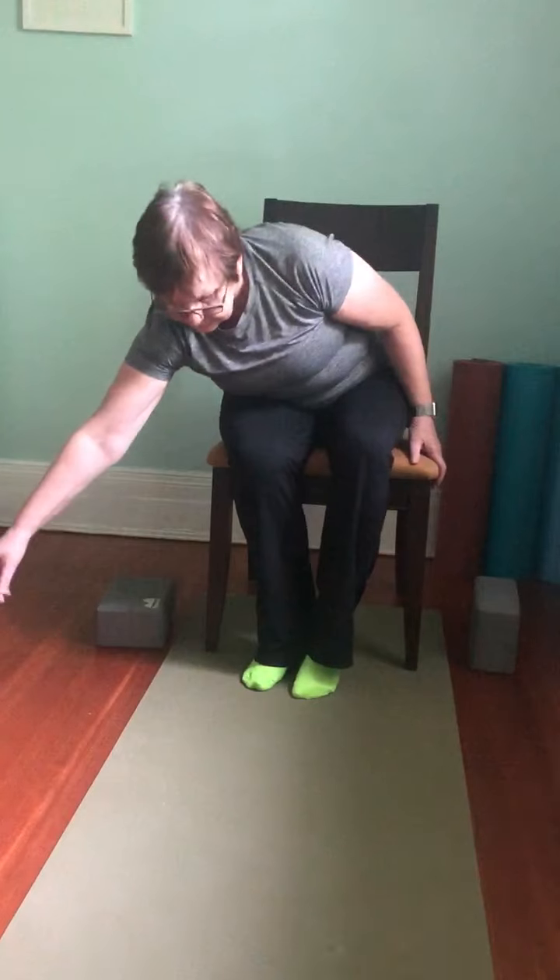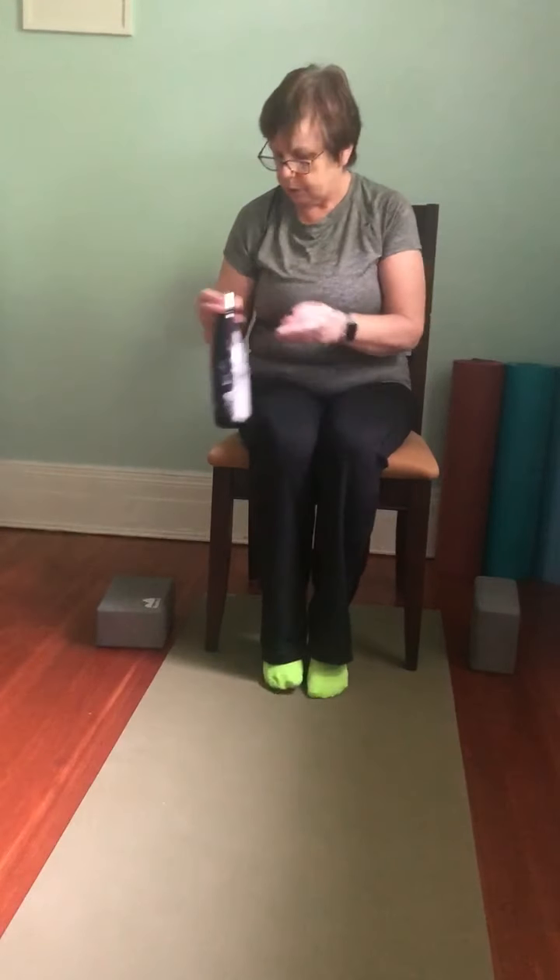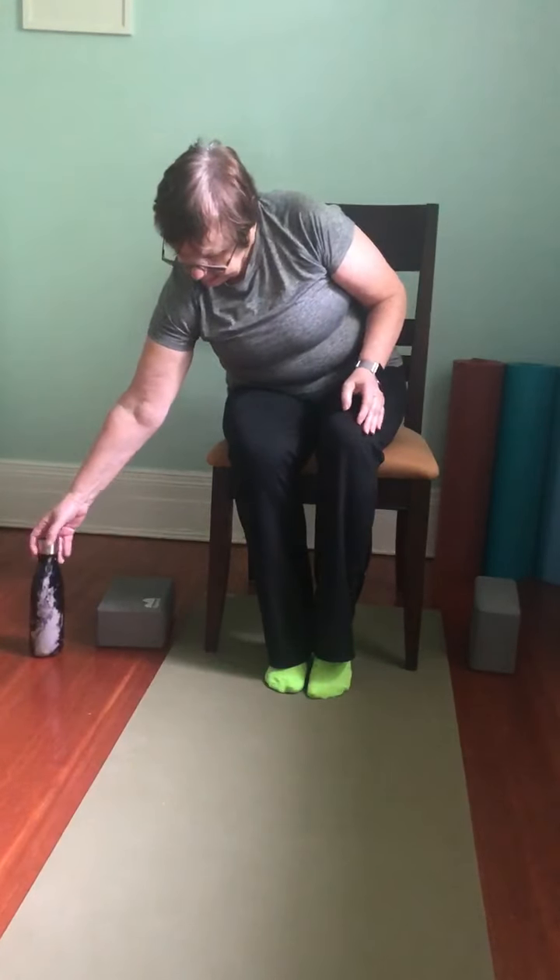Hello everyone, welcome to this week's chair yoga class. As always, still miss you and hope that you're all keeping healthy and doing well. Thanks again to all the staff at Cancer Support Community for helping us to continue to do this. My name's Rita. It's always good to have some water with you, so if you don't have any, pause the video and go get some, and then we'll sit comfortably on our seats.